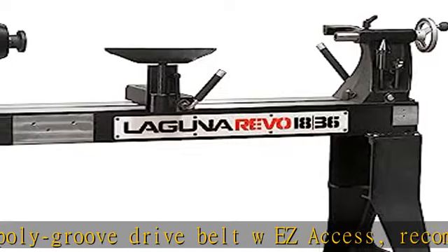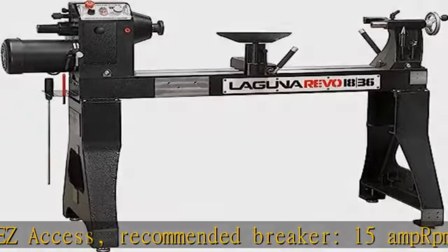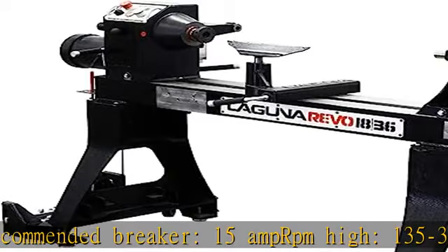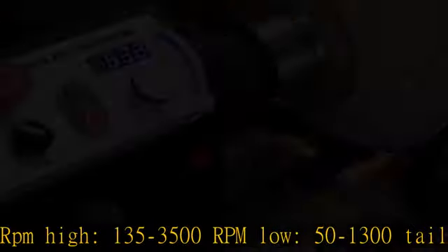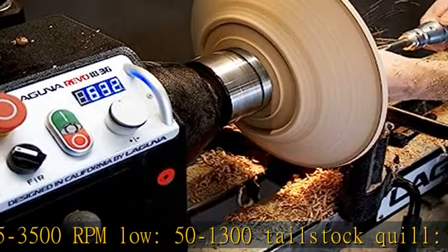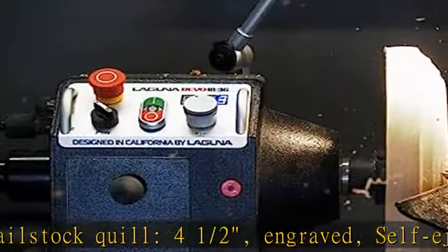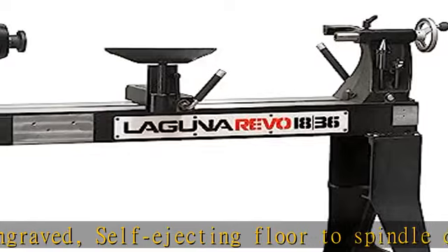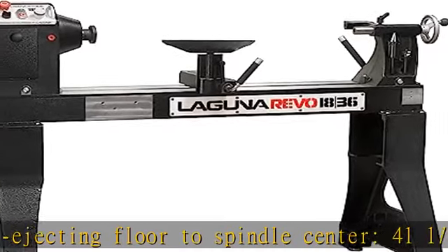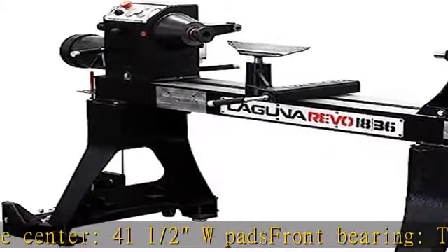Tailstock quill: 41-2, engraved, self-ejecting. Floor to spindle center: 41.5. W pads. Front bearing: TPI Taiwan 6207. Rear bearing: TPI Taiwan 6205. Spindle index: 14-36-48W lock. Distance between centers: 36. See more product details in the description to get this product today at the best price.